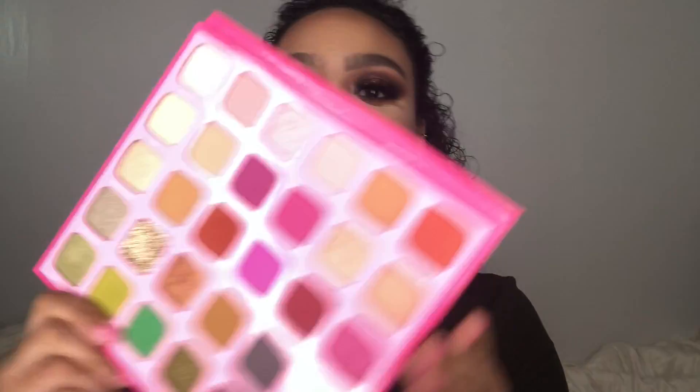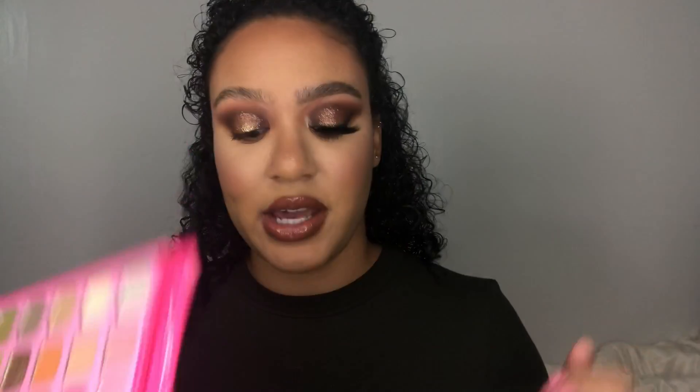With the Sigma E47 brush, we are going in to Designer Label and we are applying that on our brow bone and the inner corner of our eye.